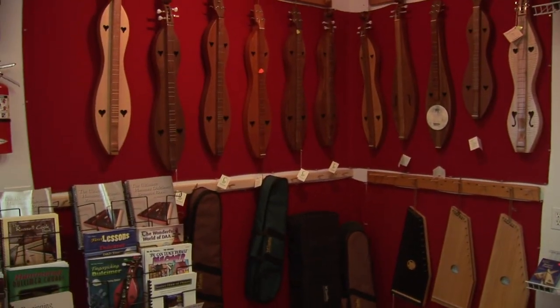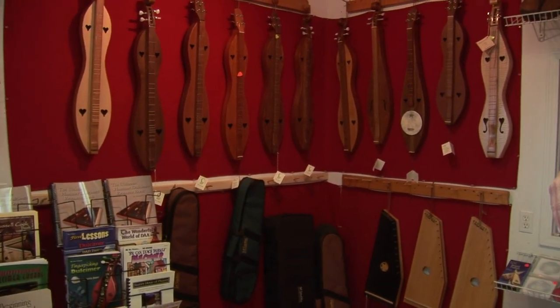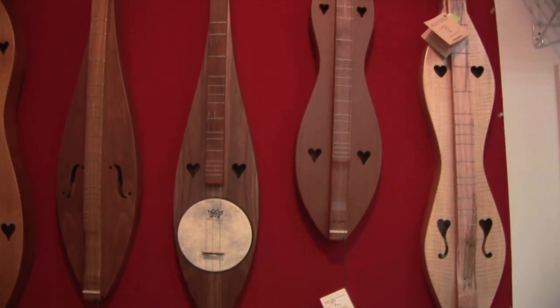Over here in the corner we have a wide selection of mountain dulcimers — different tunings, bass, regular, and even a dulci banjo.